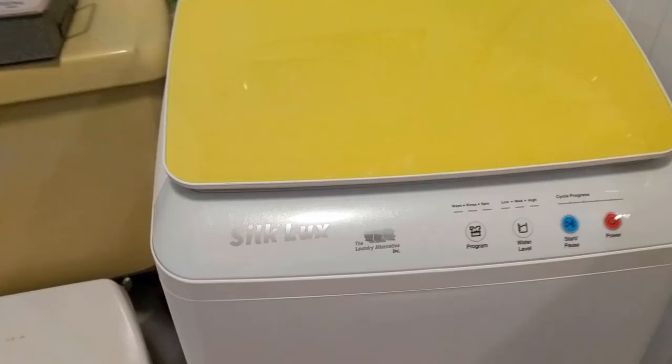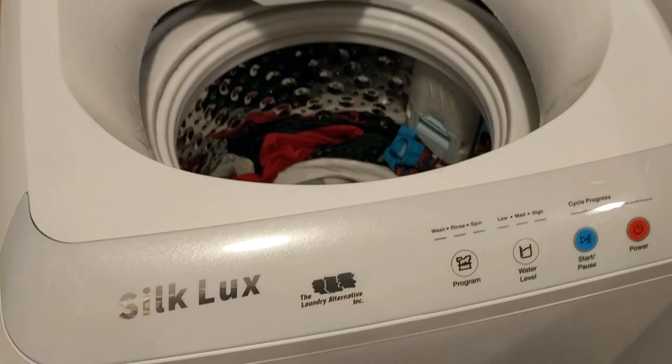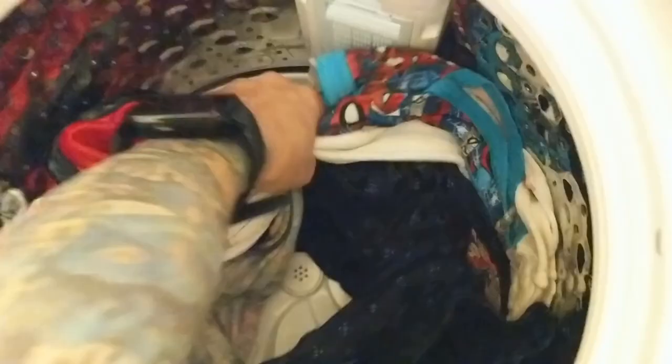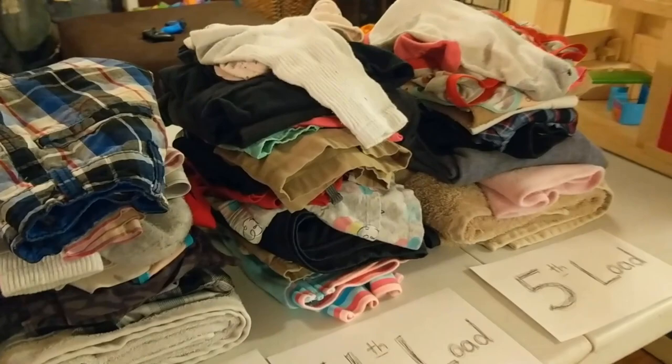It took 45 minutes for this load to complete, and I missed filming the wonderful little song that played when it was done — it's really cute, actually. The clothes feel warm. Yes, our boys like Spider-Man. That's what was one load in the washer — that will not take very long to dry. I was able to get five wash loads done tonight using our new portable washer. I'm super impressed with this.